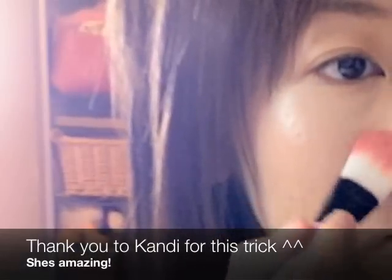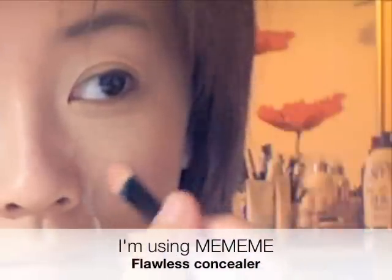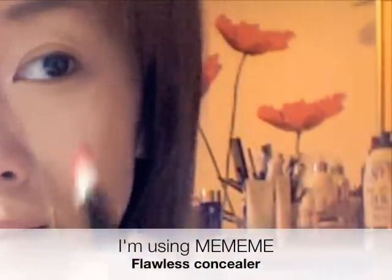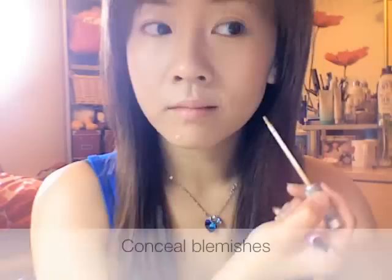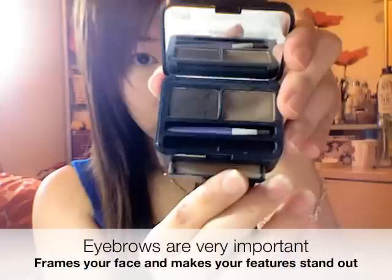also makes your cheekbones stand out, and of course conceals your blemishes. Now I'm going to skip foundation and powder because we're going for a light application, but if you need more coverage go ahead. Your eyebrows are very important — they highlight and frame your face.